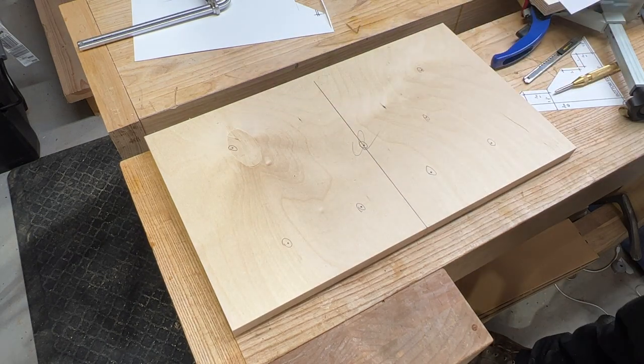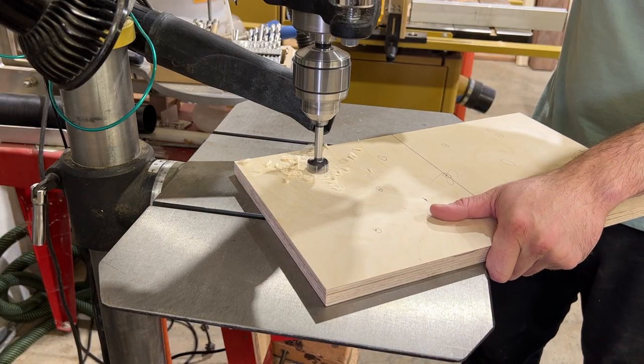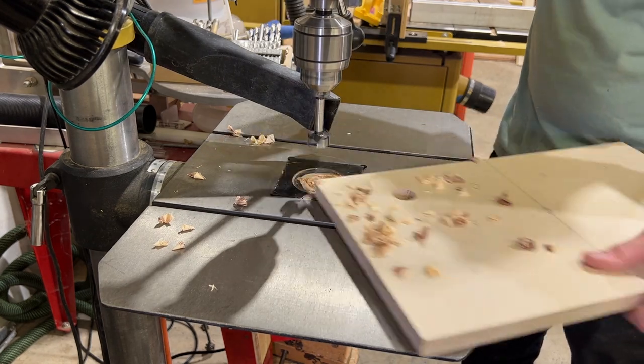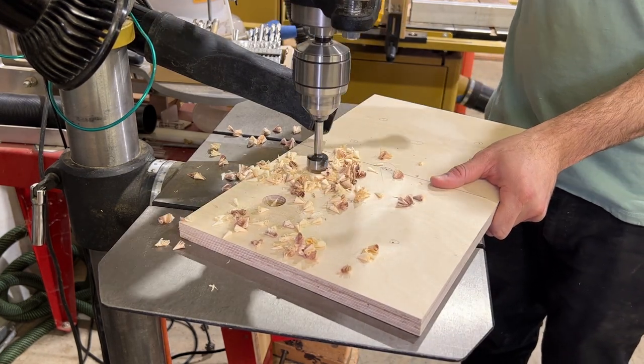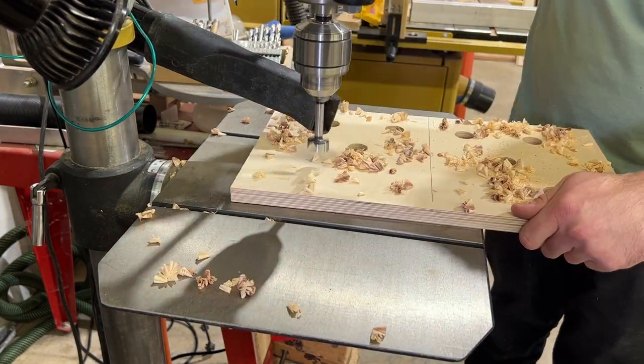Take this piece over to your drill press and drill holes on your marks with a 1 inch Forstner bit. We like to drill most of the way through the workpiece until just the center point of the bit protrudes through the bottom. Then flip the workpiece and finish the hole from the other side to get a clean hole with no tear-out.